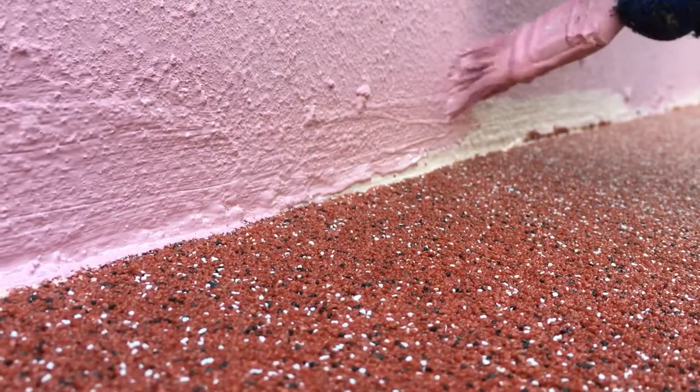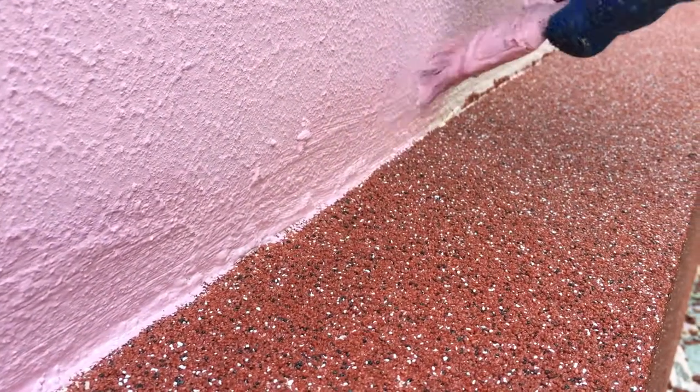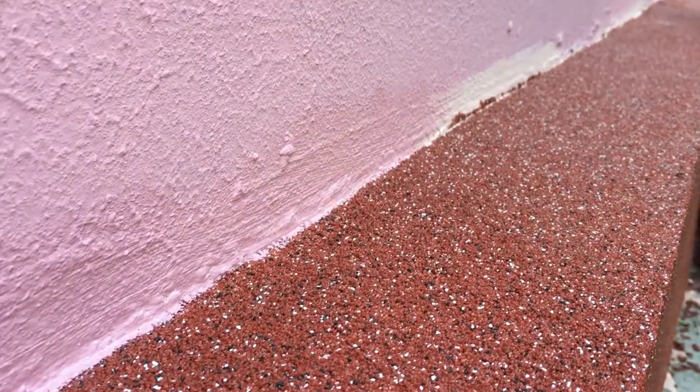The walls should be prepared perfectly so that you don't have to cut it all out later. The wall or corner should be pre-painted. You can also make a corner — you can draw a clean angle.